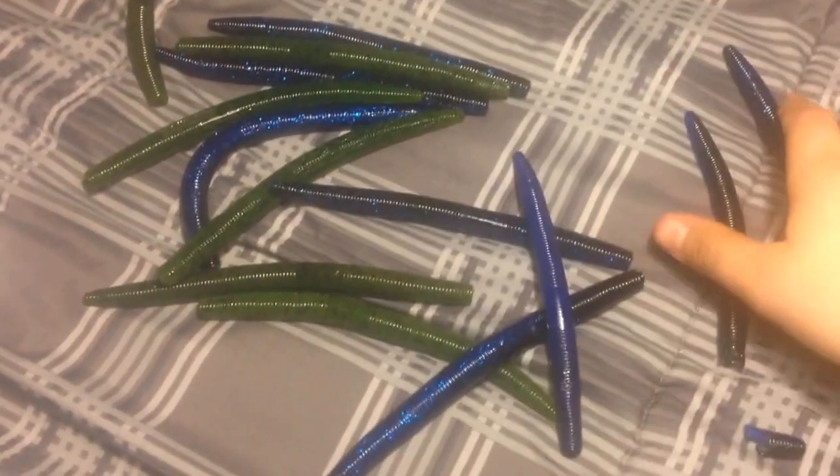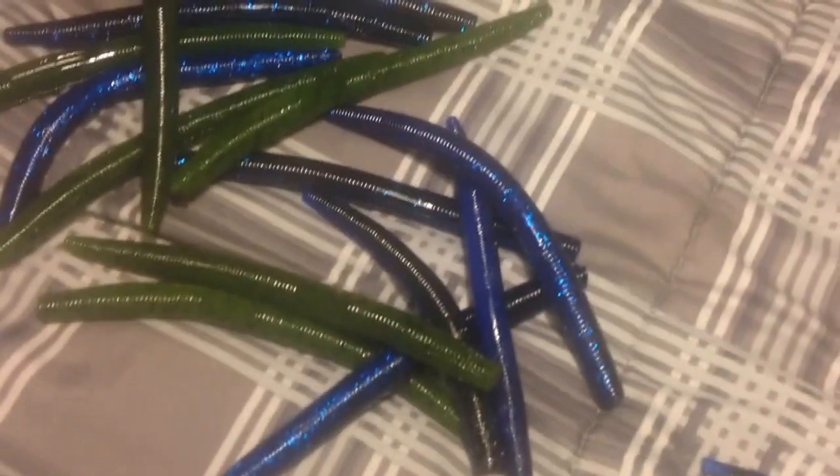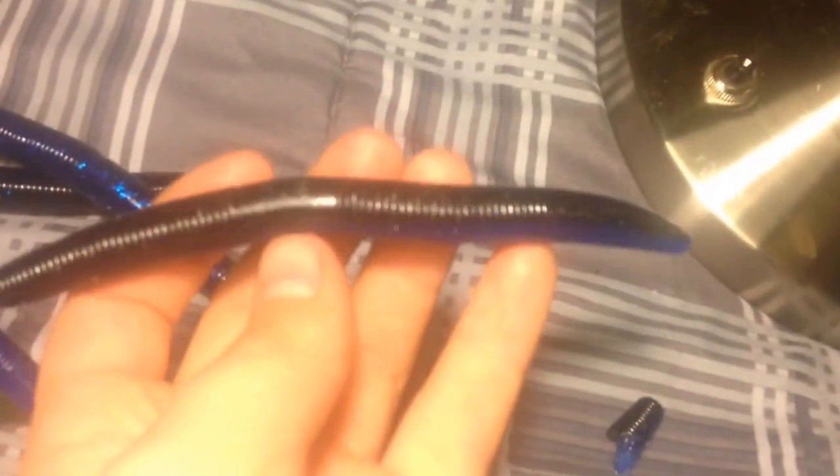I have two different kinds of Senkos here. I grabbed a bag that has two different colors and two different companies. The two companies I have are Yum Dingers and Gary Yamamoto's Senkos. I have Yum Dingers in Watermelon Seed and in Black and Blue, and then I have two Gary Yamamoto Senkos in Black and Blue.